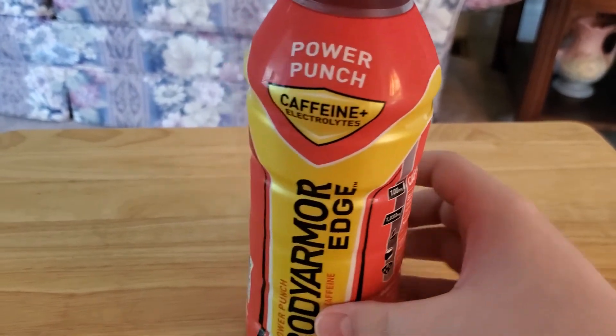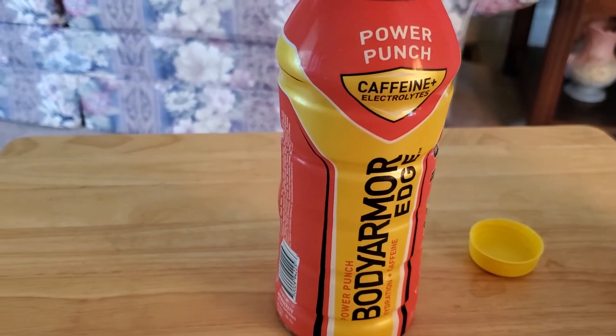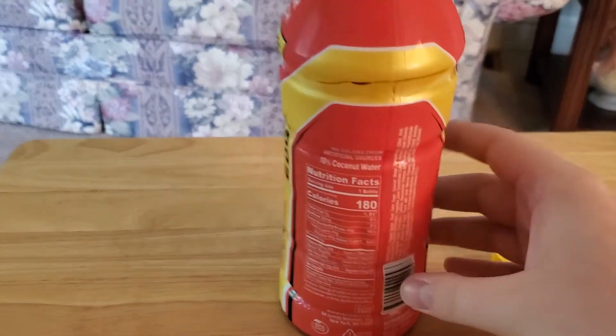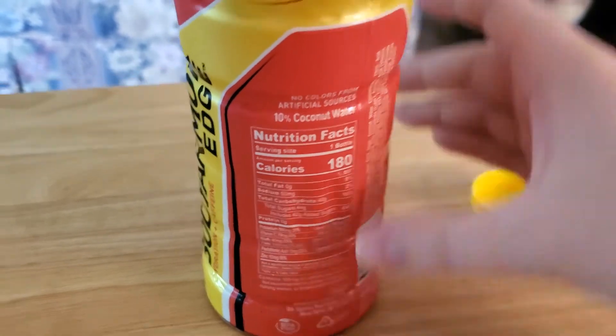Body Armor originally started as a sports drink but then they evolved into other things like the diet version of it, a water form, and also this right here. And now let's just try it out.